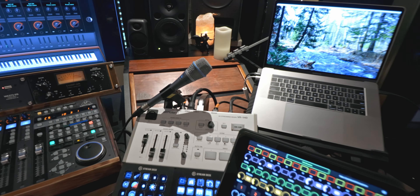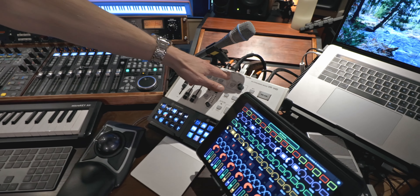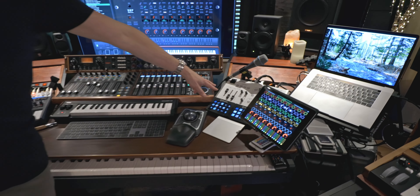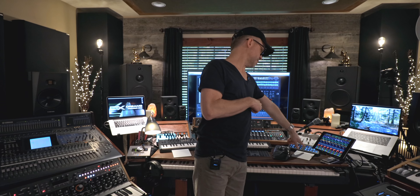That one is a streaming mixer — a Roland broadcast mixer. It takes four HDMI inputs from cameras or whatever your sources are. It's got two mic pres and it's a switcher — you can switch between any of your sources and stream straight to YouTube, Facebook, or Instagram.